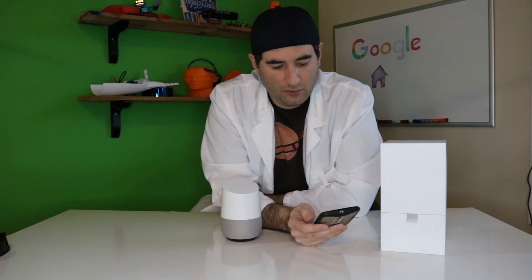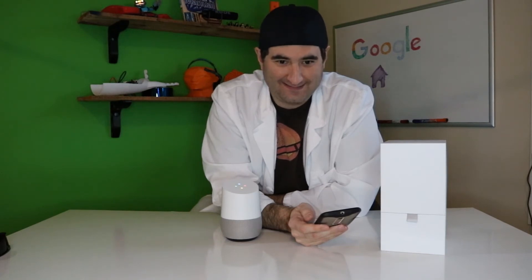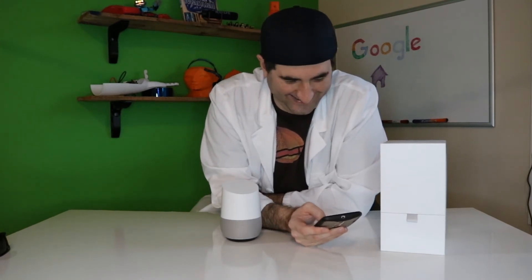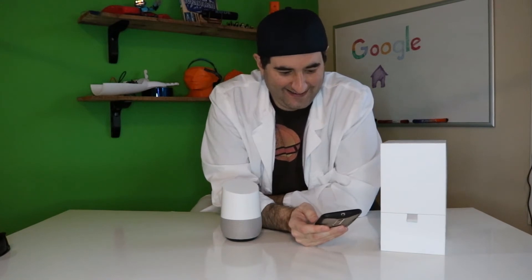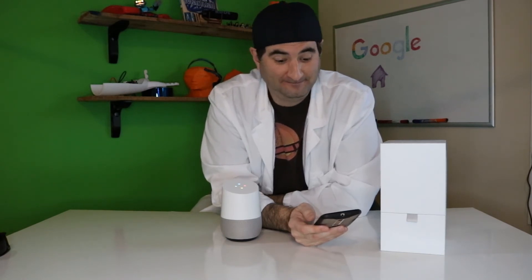Hey Google, what are the three laws of robotics? A robot may not injure a human being or, through an action, allow a human being to come to harm. A robot must obey orders given by human beings, except where such orders would conflict with the first law. And free ice cream on Wednesdays. Hey Google, where's Waldo? Have you checked the Barber Pole Factory? Or the Peppermint Stick Convention? Or Warsaw on Flag Day?